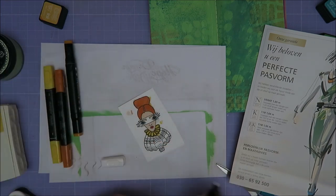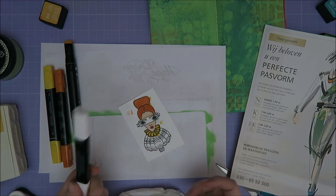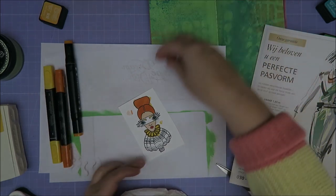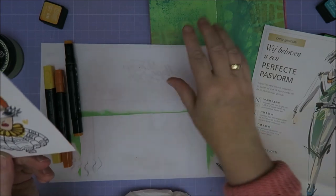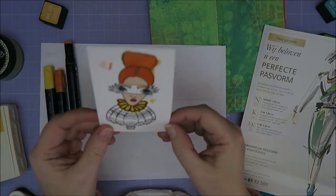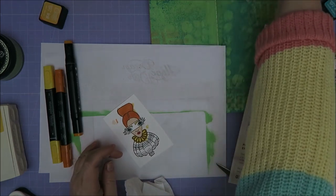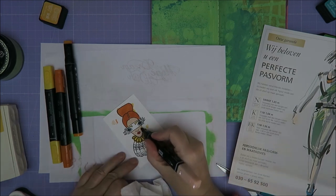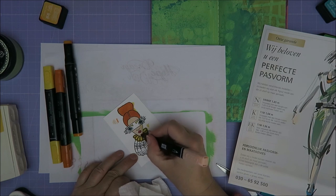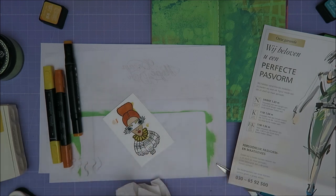I'm just gonna throw out all my Stamping Up things. I keep saying it, I never do it. It punished itself — it fell down my desk. There's a little slit between my desk and the rest and it just fell down. Well, she's got a really weird face now. But oh well. Maybe you won't see it. Let's try to put a bit more skin tone on here because now she's got a really weird spot.